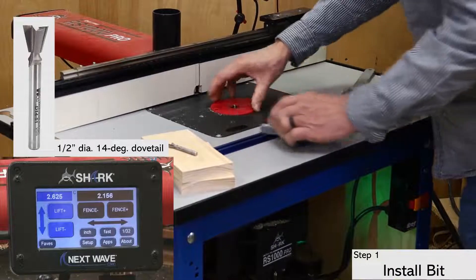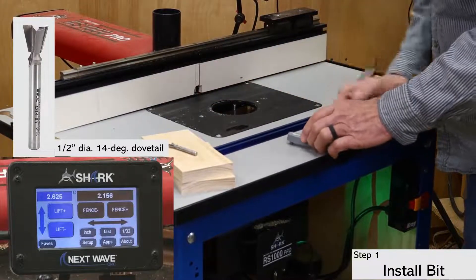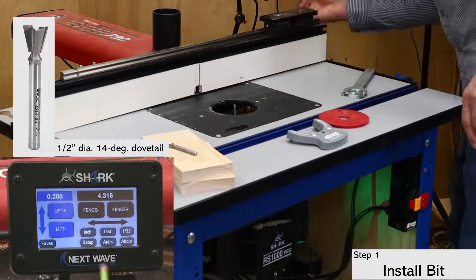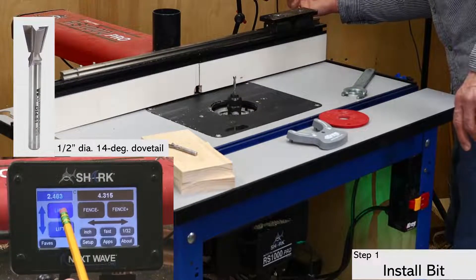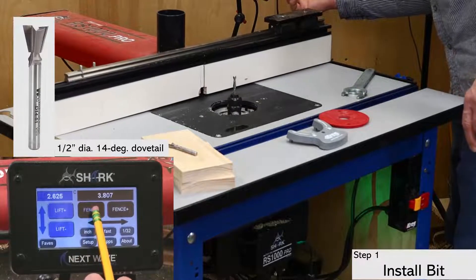Start the setup by installing the bit. Use the pendant to raise the collar above the table, and then change the bit in the usual way.